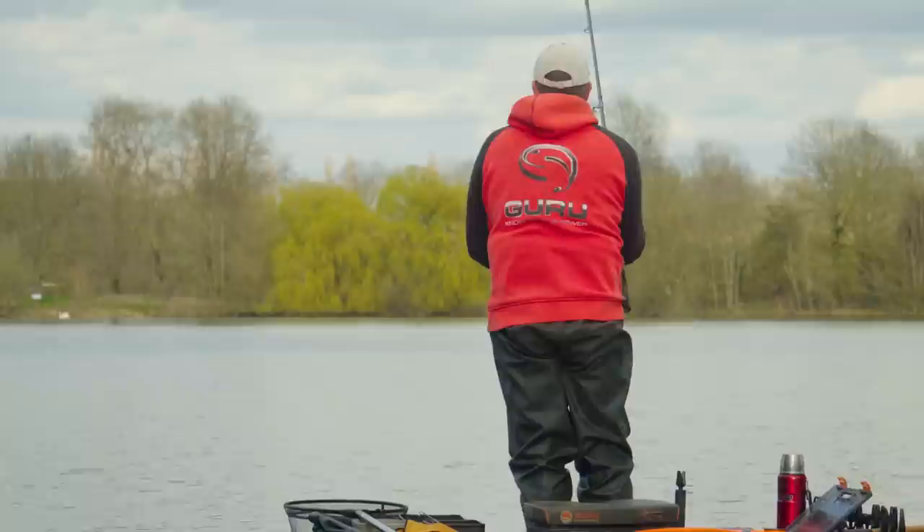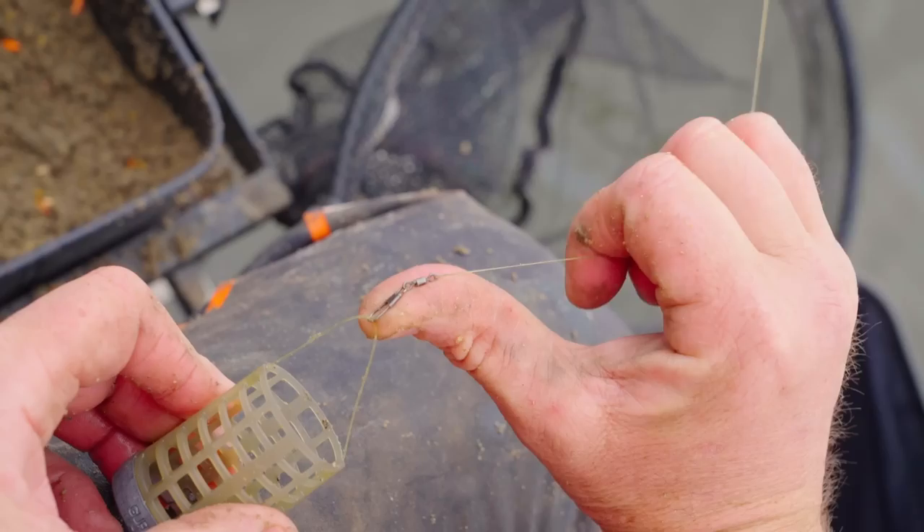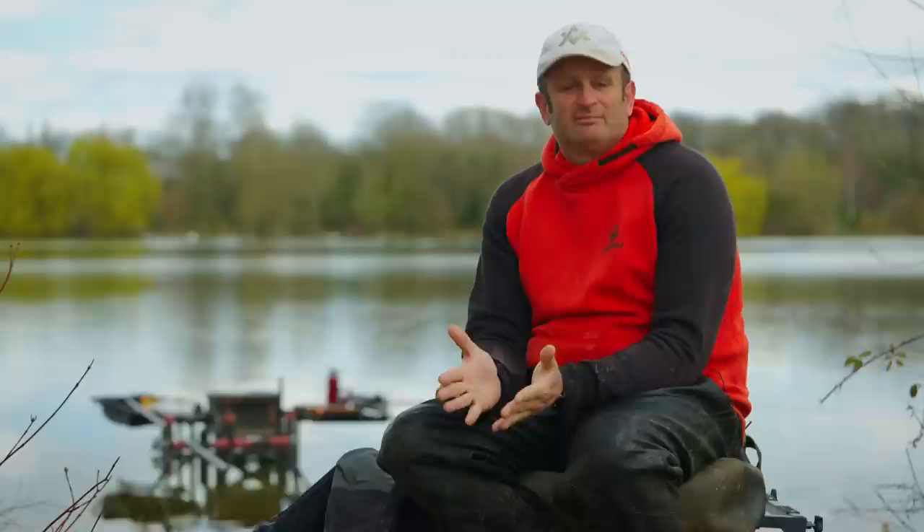The other big advantage of braid over mono is accuracy — casting's easier because it's lower diameter. It's 30 pound so I'm casting straight off the braid, I don't need a leader when I'm using the bait up setup. It's literally braid direct, and with that setup — rod, reel, and line — I can bait anywhere from 30 metres to 80-90 metres with the right feeders.